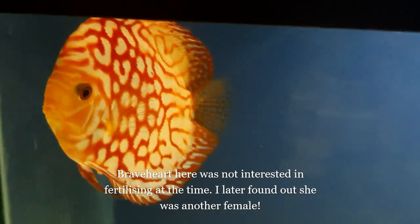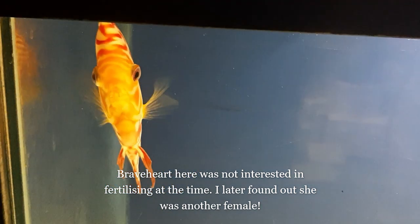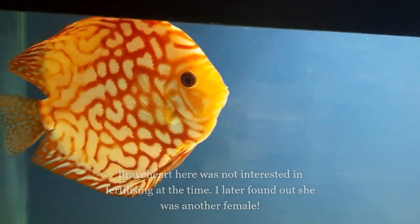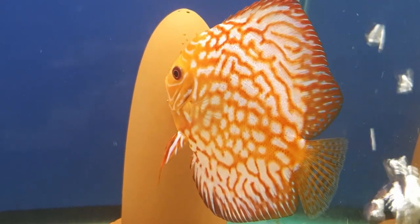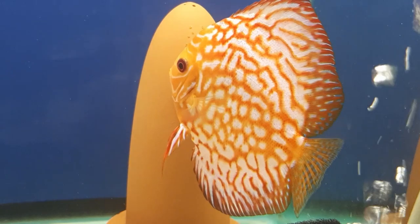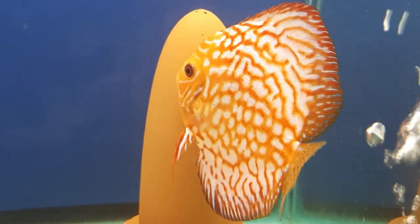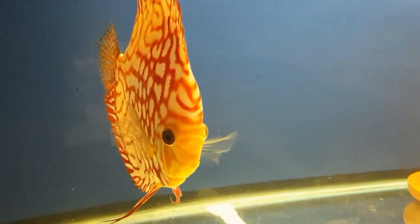If you find that your pairs argue or one is not interested in fertilizing the eggs, try introducing another breeding area. I believe discus need to agree on the same spot to breed, otherwise they can fight or stay dormant. Once the eggs are laid, I don't do any water changes for three days until the wrigglers hatch.